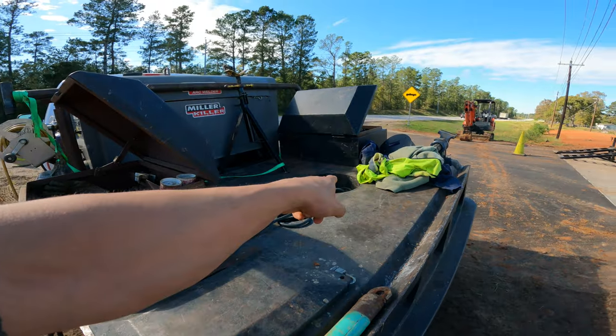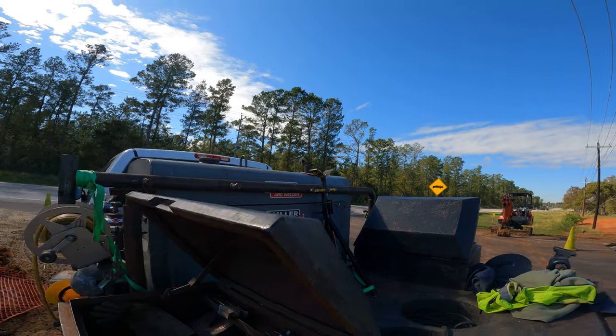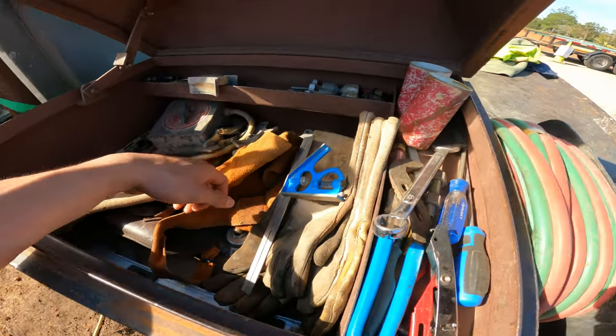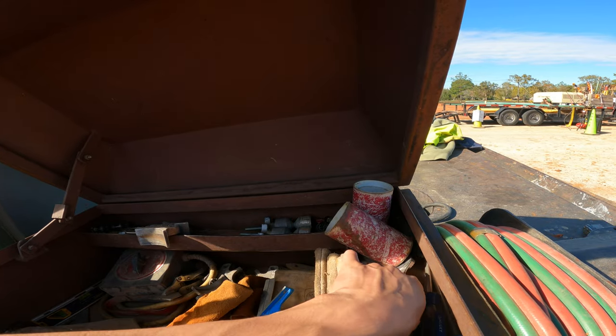Positives on the right, negatives on the left — they're running a Miller SA200 blackface. This is where all the gloves and remote grinder wrap around. Really don't need much, these guys.